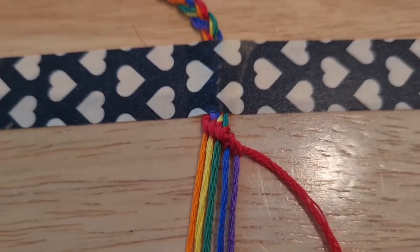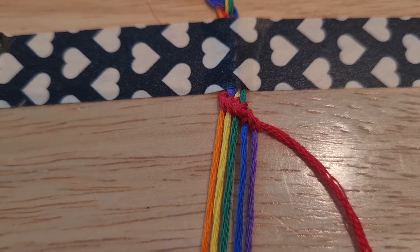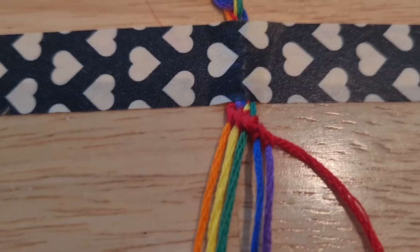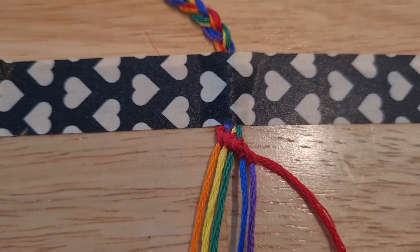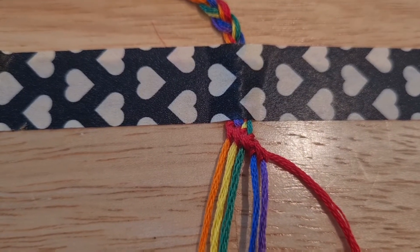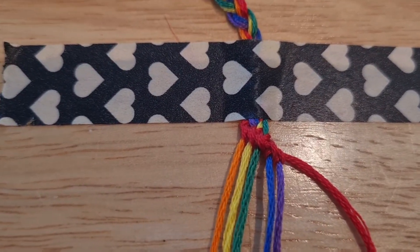I've decided to go for double knots — a forward knot, I think it's called, on the source I found on the internet — instead of a single knot, which is what was in the book. Because then with a double knot each color will be more obvious. But in the book they use two lines of the same color, so I'm modifying a little. And now we go!